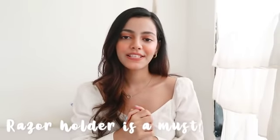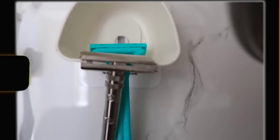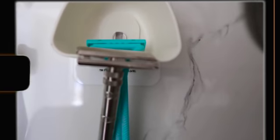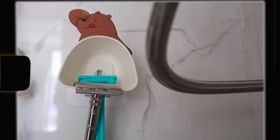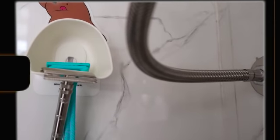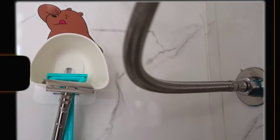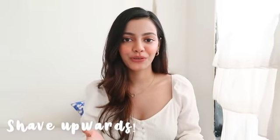The next tip is to get yourself a razor holder — it's going to make your life so much easier. I recently got mine from Miniso and it has been helping me so much; it keeps my razor dry and nice. Never keep your razor lying in the shower — not only will it lower its longevity, but there will also be a lot of bacteria build-up, which we don't want.